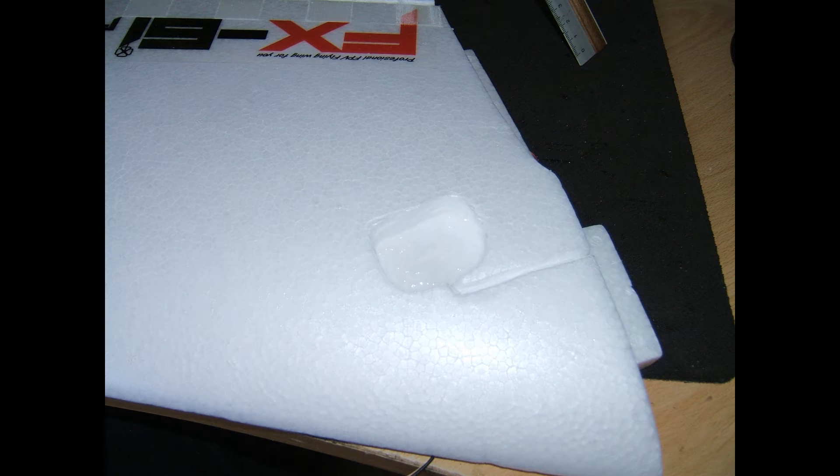I've positioned the GPS receiver just to the left of the centre section on the wing, and cut the opening with a sharp blade and a Dremel rotary tool.